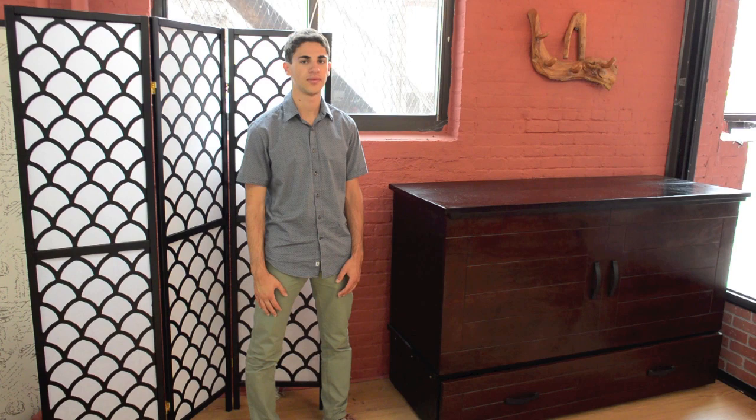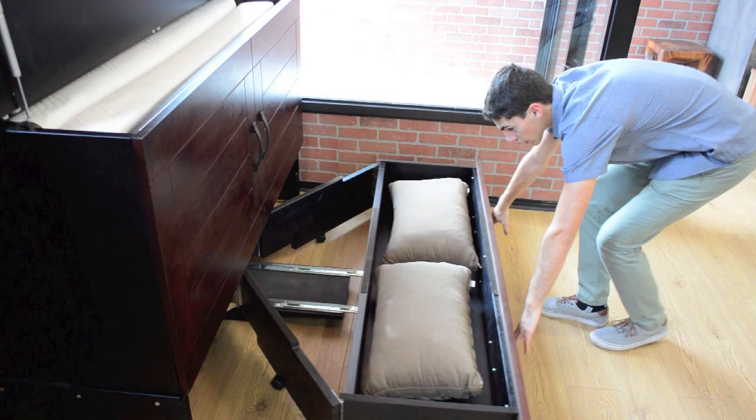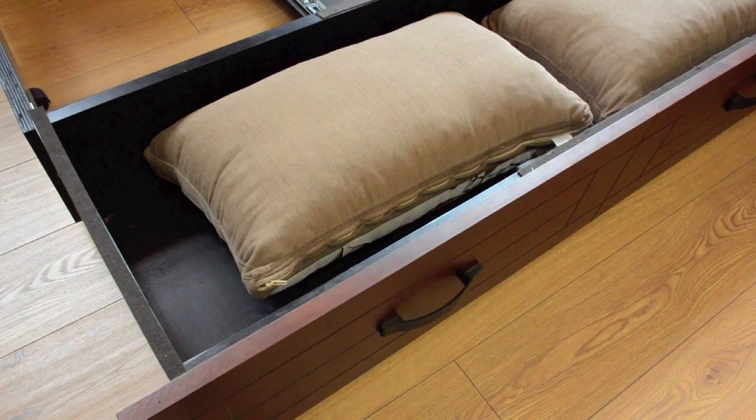I'll now demonstrate how to operate the cabinet bed. Start by lifting the cover, then move to the bottom where you will pull back the drawer. Here you can see a nice storage space capable of fitting your covers and pillows.